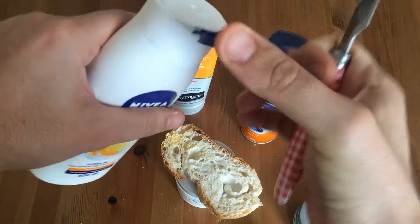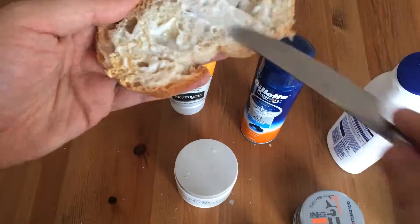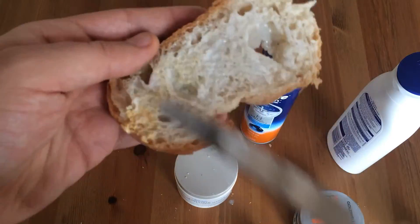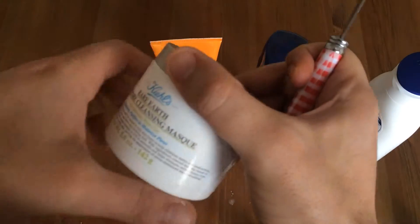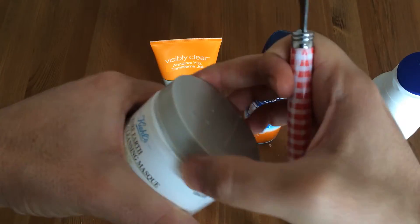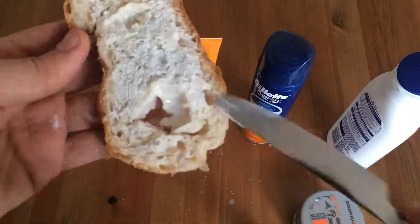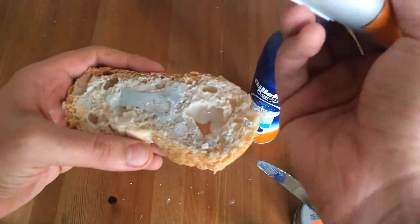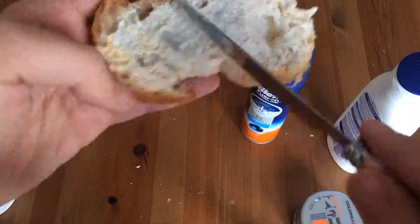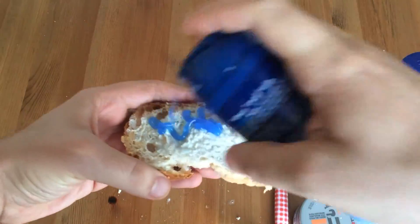Wait — by lotion, and this is for a better taste. And this peeling gel is absolutely mandatory for all flawless skin food, and some shaving gel for a better look.